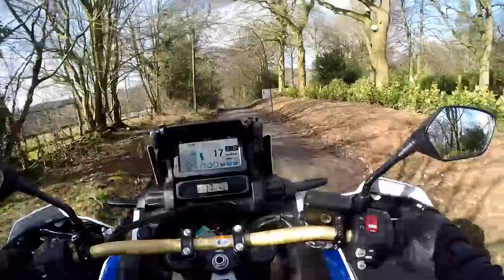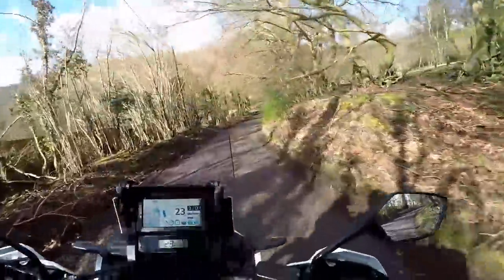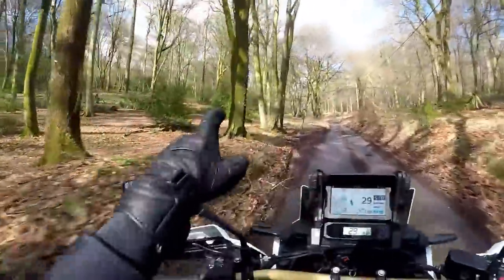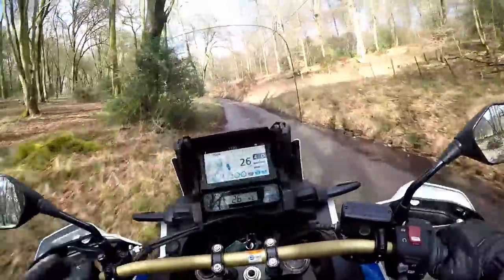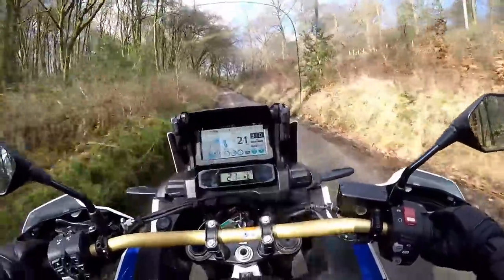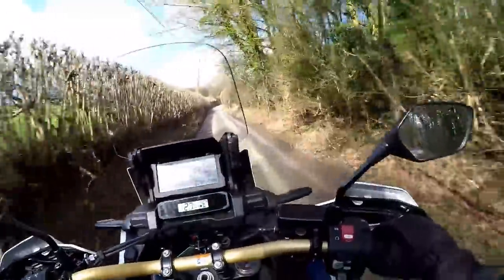The engine is a parallel twin with a 270-degree firing order, so it sounds quite nice. This is one steep hill — GoPros never show the steepness of hills, but this is as steep as they get. With the sun behind me there's a problem: the glare off that TFT — it's a shiny screen. I don't know why they make TFTs with shiny screens; BMW do the same. You really need to get some sort of cover for it. Check out my sponsor Speedo Angels — they make excellent matte screens for such things. Thanks to those guys for sponsoring the channel.